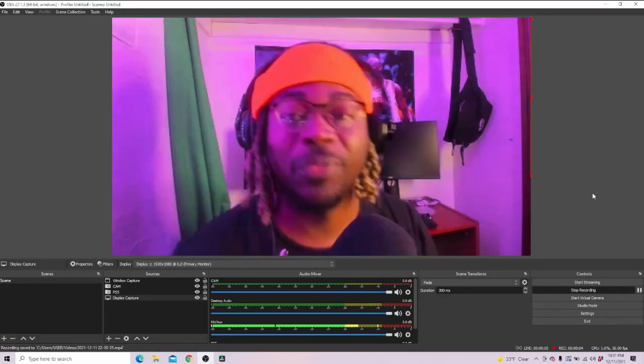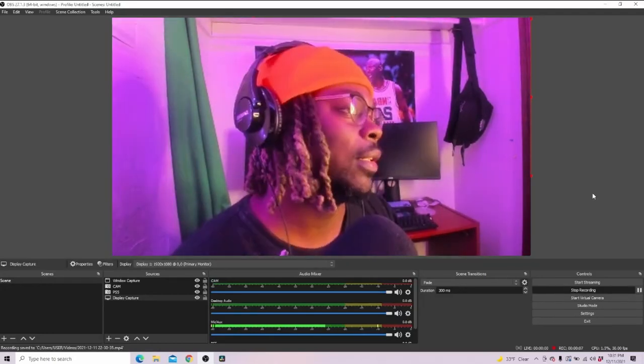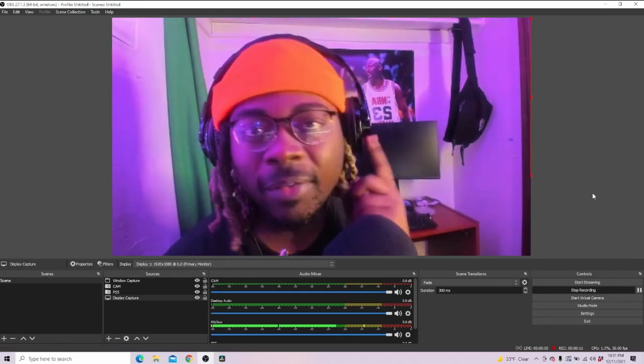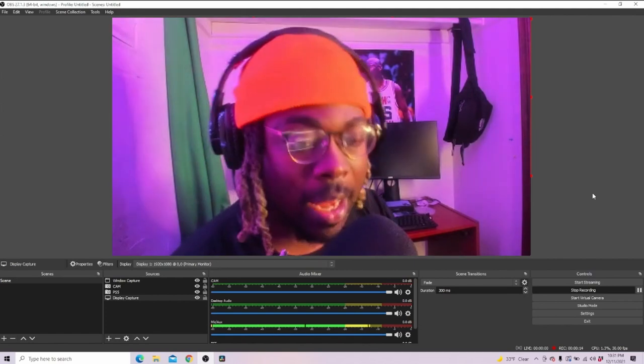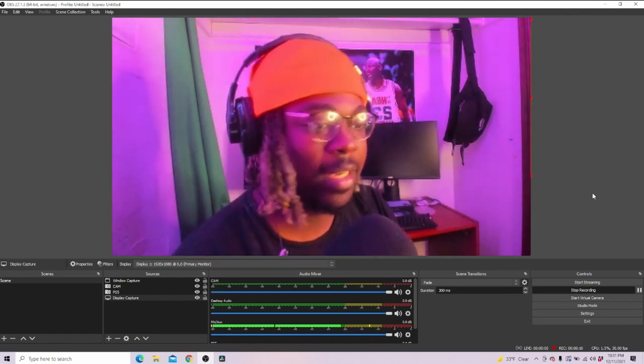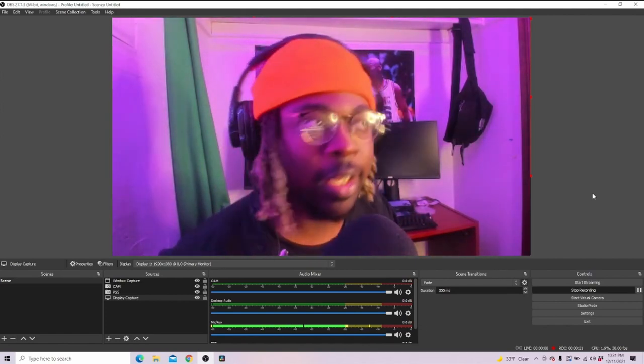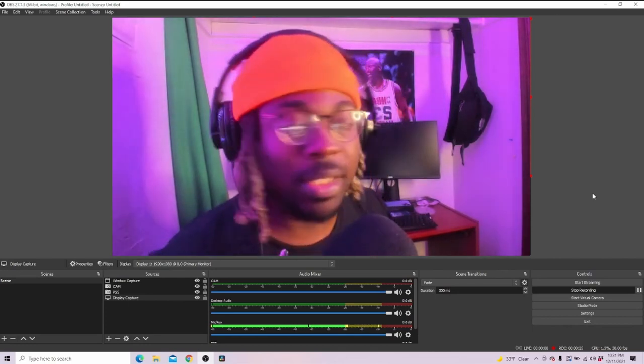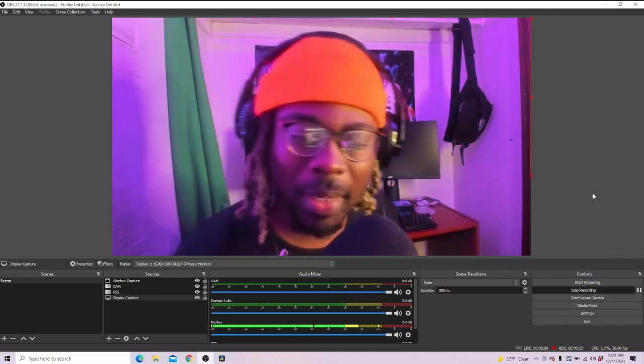Oh my gosh, on my first 50 videos the audio was only playing from one ear. My audio was only playing from one side and I did not know it. It's okay, it's a learning experience — I just started this YouTube channel. People were telling me in the comments like 'hey, it sounds good in my left ear' and I'm like, what does that even mean?